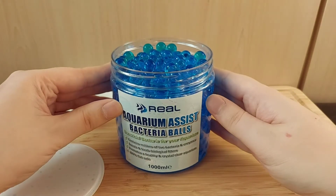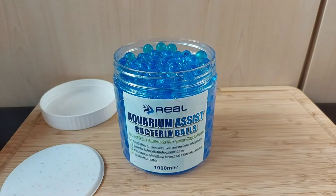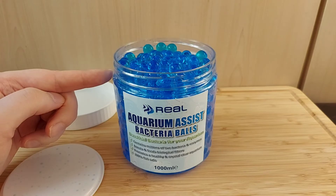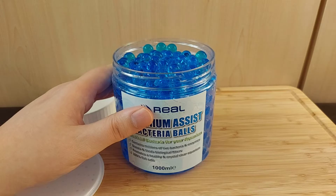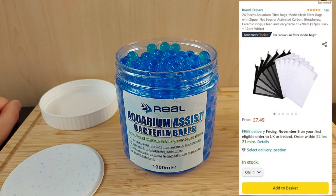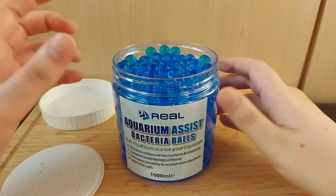When you're going to put these in your tank, I'd recommend putting them in the filter to help the bacteria colonize your media and seed it. But I wouldn't just put them straight into the media compartment. What you want to do is get one of those little nylon mesh bags and put the balls in that first, then put the bag in the filter.